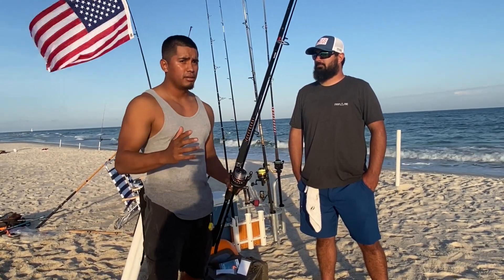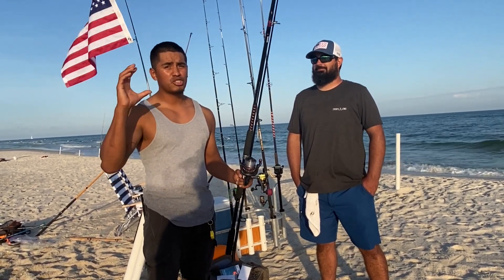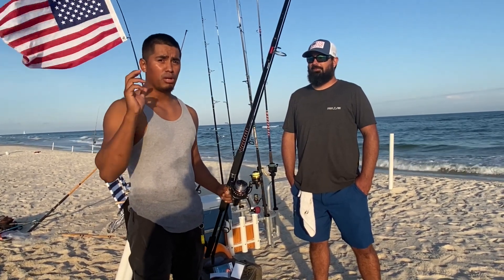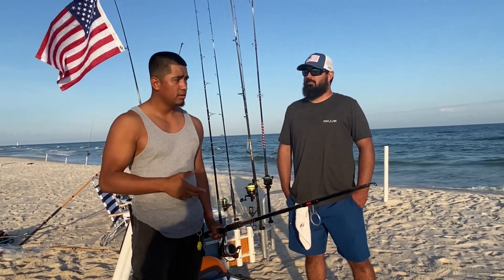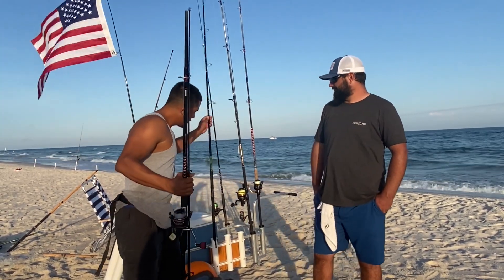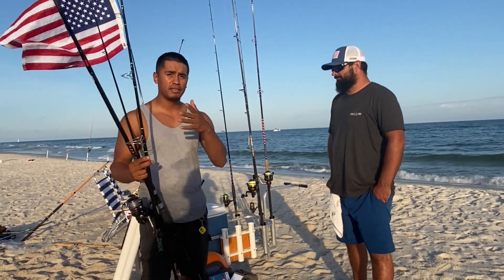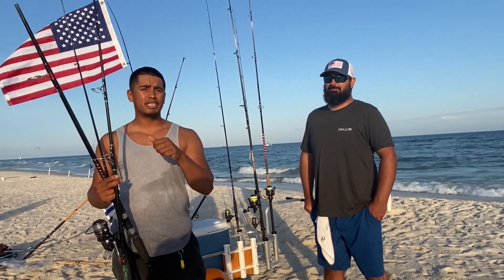Now we're getting to the best part of the video — the crème de la crème: custom rods. This is for the advanced surf fishermen who have been fishing for a long time, are really passionate about it, and are looking for the next quality custom rod. I just purchased a king rod and a surf fishing rod from James, so let's get into the fourth rod and reel combo.